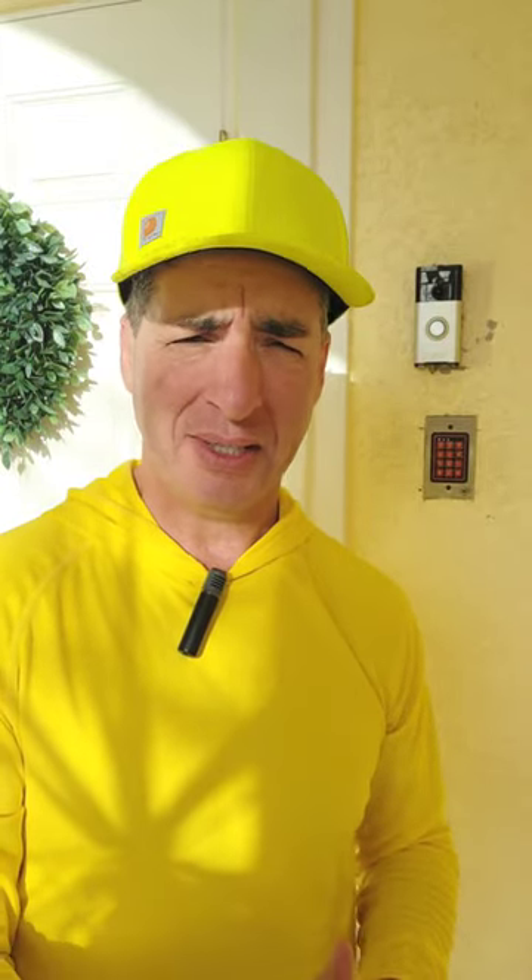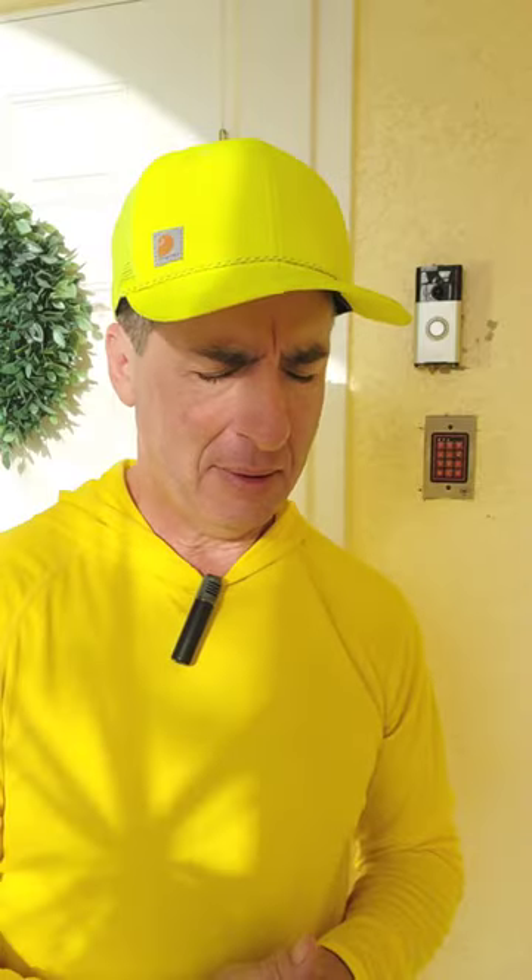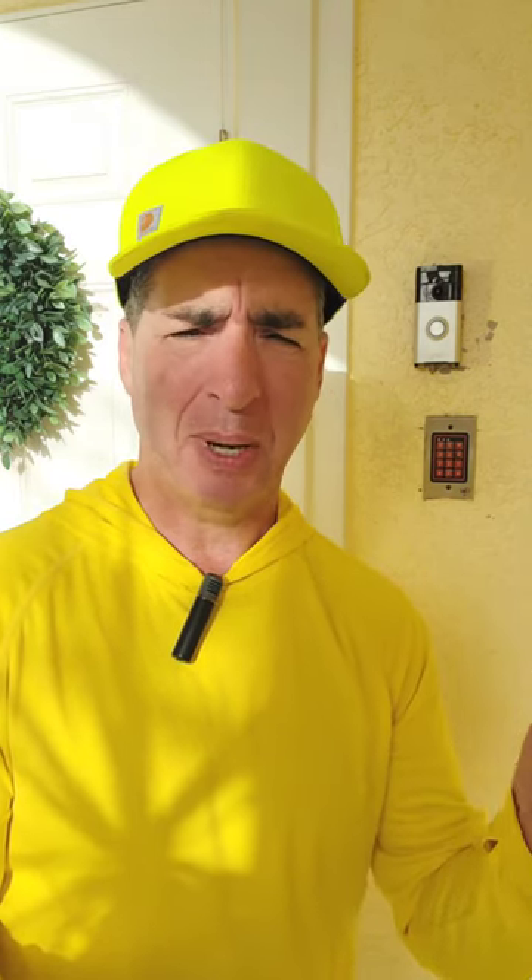This is my Ring camera doorbell. I've had this thing for like three or four years. When I first got it, I was using the battery to power it.